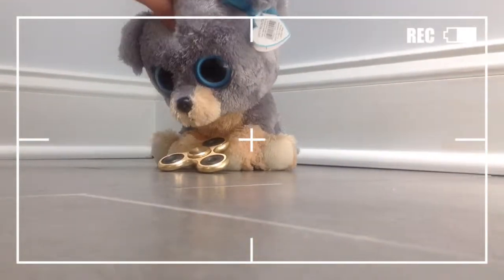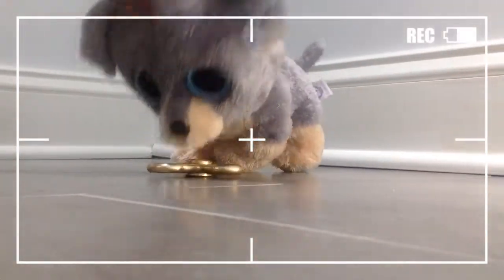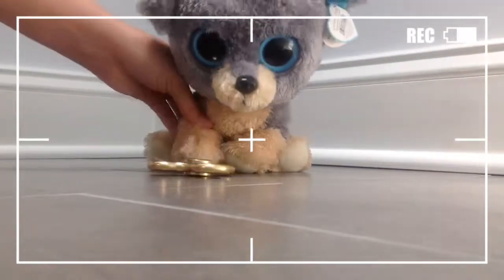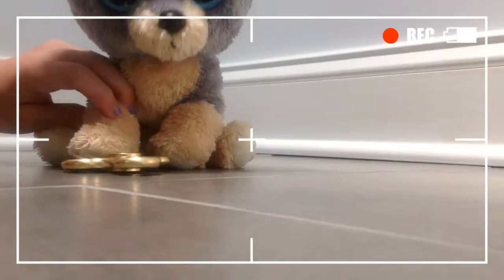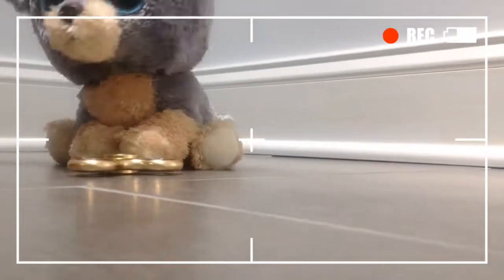So this spinner is the first one that I have. It's gold, and it spins really well — I'll show you what it looks like. This one spins really smoothly, and I like this one a lot. It makes really cool noise when it goes, and this is one of my favorite ones.